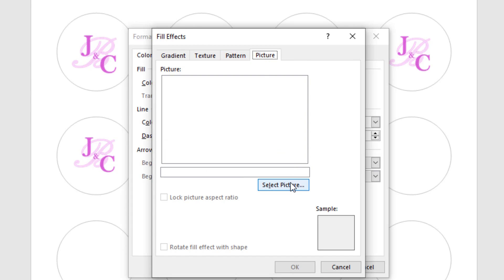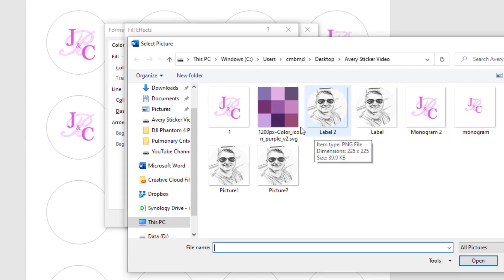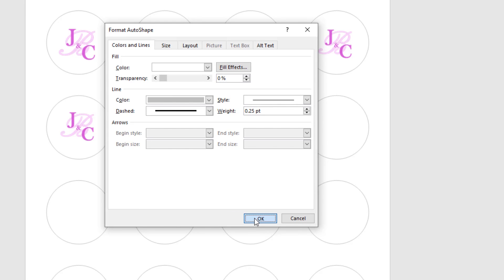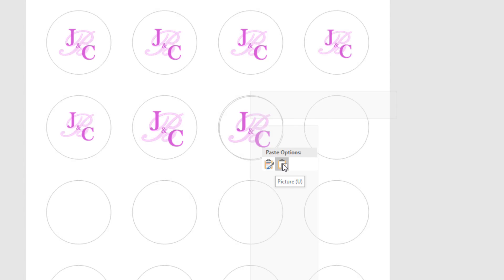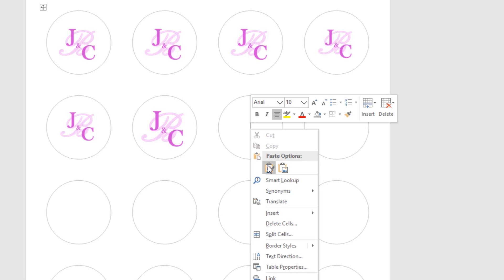In Fill Effects, go to the Picture tab, click Select Picture, browse, and choose the image, then click Insert. You'll see it fills the circle. This is different from the first method because the image is baked into the circle object itself, and you can copy and paste that filled circle directly.